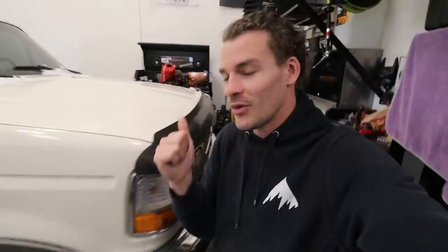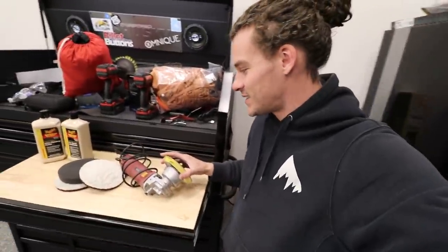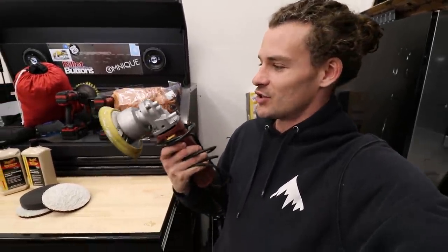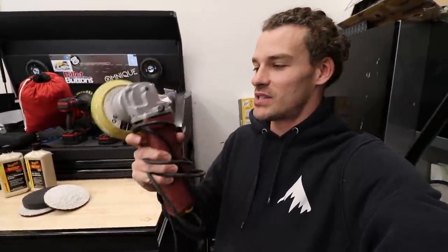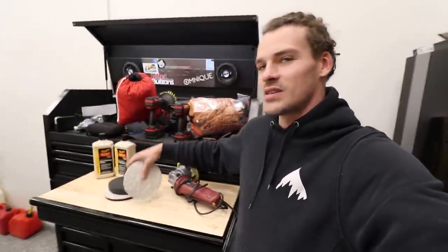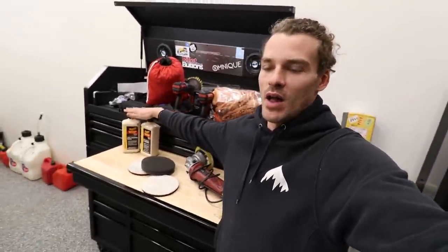The Harbor Freight polisher I have sitting right over here I bought maybe six years ago and it's finally starting to become unusable. You can see the shroud fell off and it's extra vibrating. So I'm actually going to be tossing this one after six years of hard work and getting a new one from Harbor Freight, and we're going to get some pads. I already have some laying around but Harbor Freight sells those along with the polishes. I'm going to be tallying up how much it costs me to polish this car today so you guys can get a really good idea of how much it would cost to do this at home.